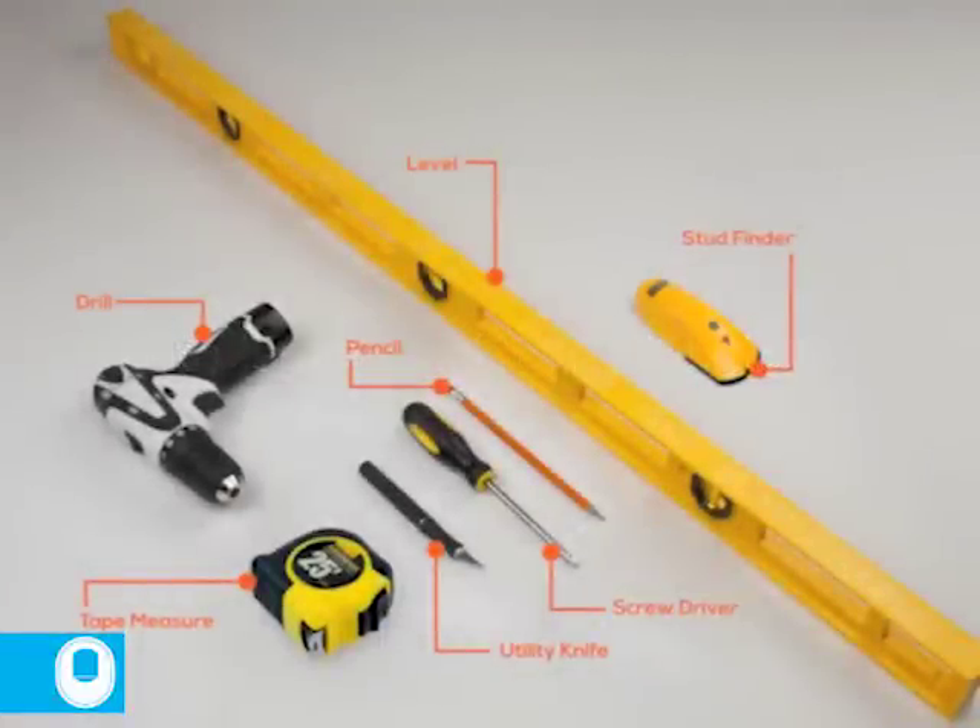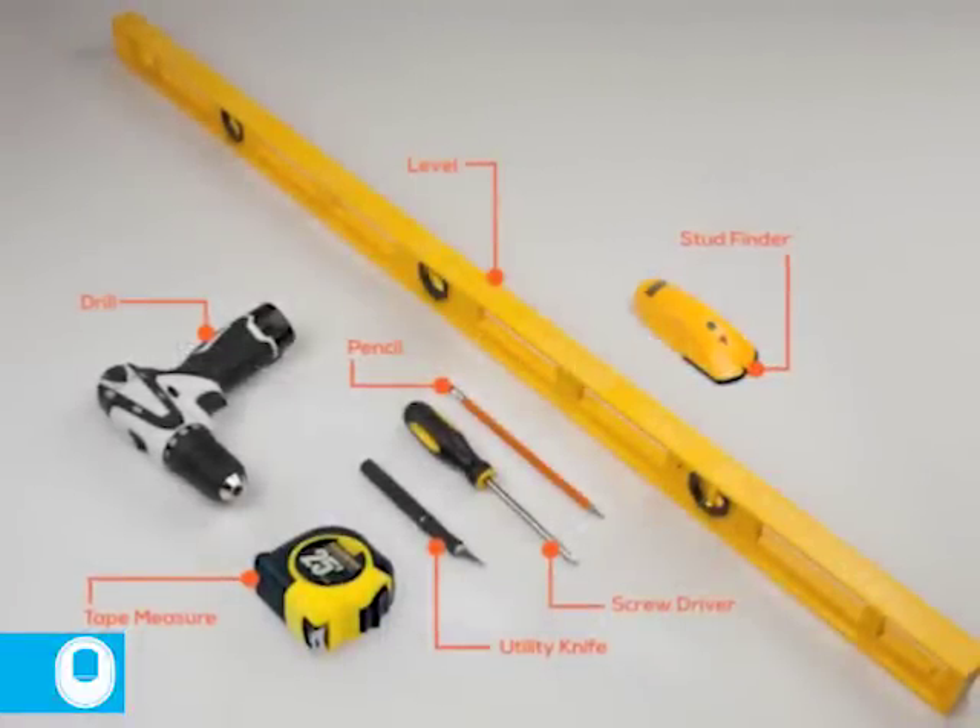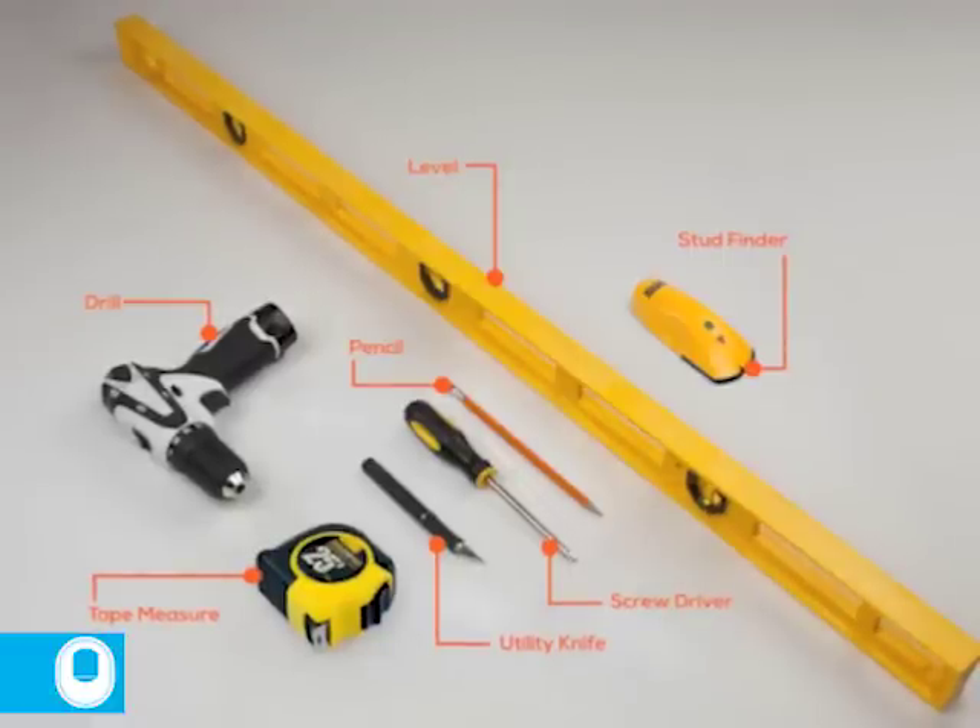Tools needed for the installation include a level, a pencil, a utility knife, a tape measure, and a Phillips screwdriver or a drill with a Phillips bit. You may also want to have a stud finder handy.